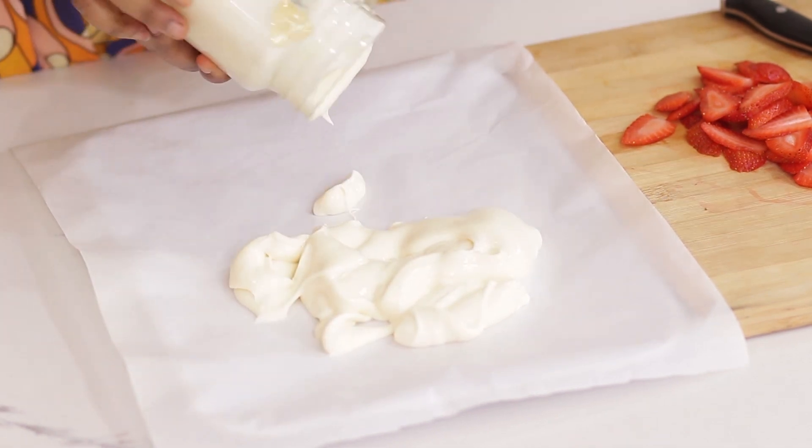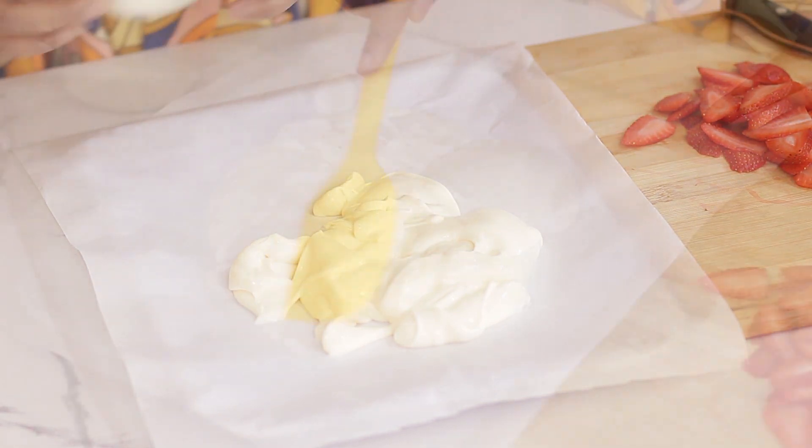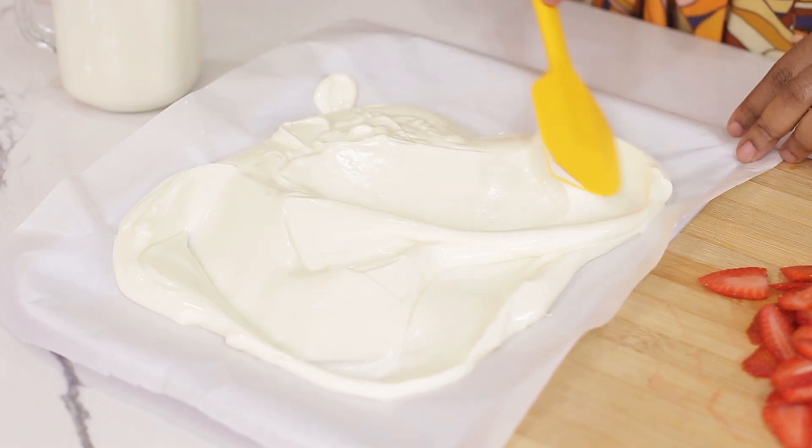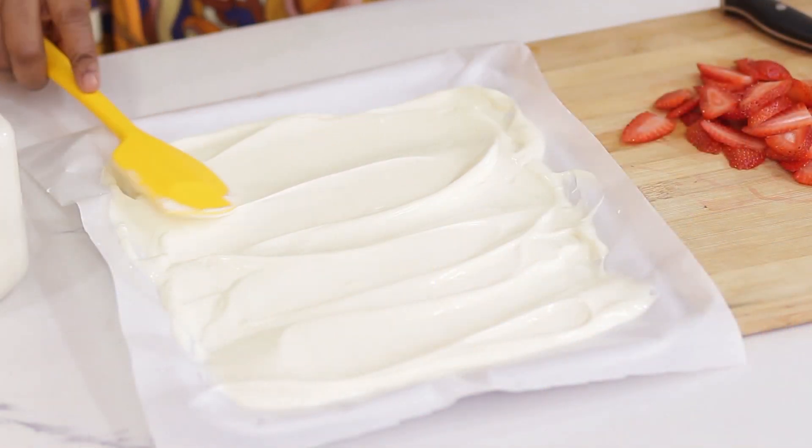This is sweetened yogurt. You can decide to use any yogurt of choice — if you do not want the sweet one it's fine, but this is actually vanilla flavor. Then I'll spread it evenly on the parchment paper.